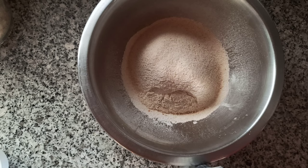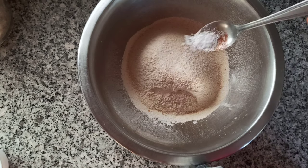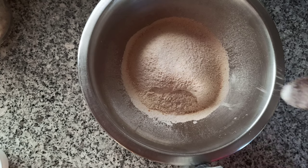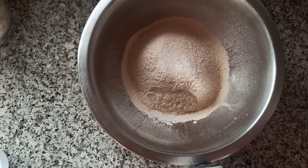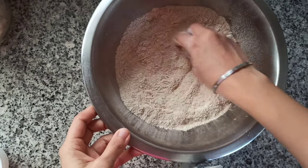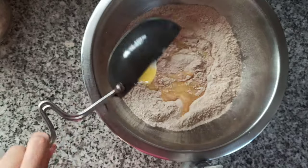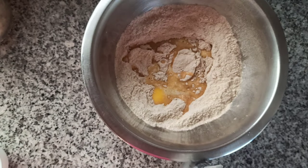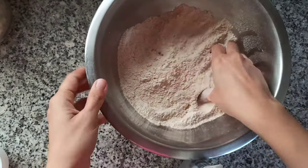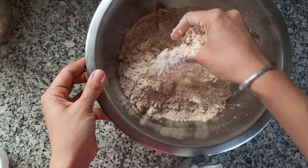In a bowl I've taken two cups of flour — one cup of whole wheat flour and one cup of maida or refined flour. You can use two cups of whole wheat flour as well, but the refined flour gives it a nice crunch. Add half to two teaspoons of salt, give it a mix, and here I've heated up two tablespoons of clarified butter or ghee. Mix and crumble it nicely with your fingers.